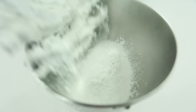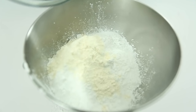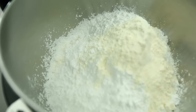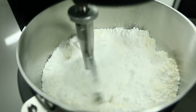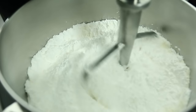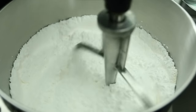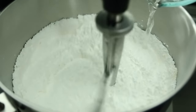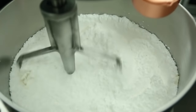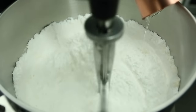We're going to start by dumping the powdered sugar in our mixing bowl and adding our meringue powder. On the lowest speed, we're going to stir these two ingredients until they're nicely mixed together. Once they're mixed, we can go ahead and add our water — make sure you only add about half your water right now; the rest will be reserved to thin down the icing further.